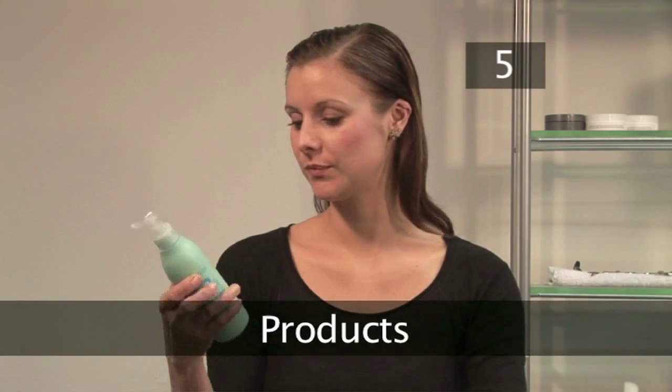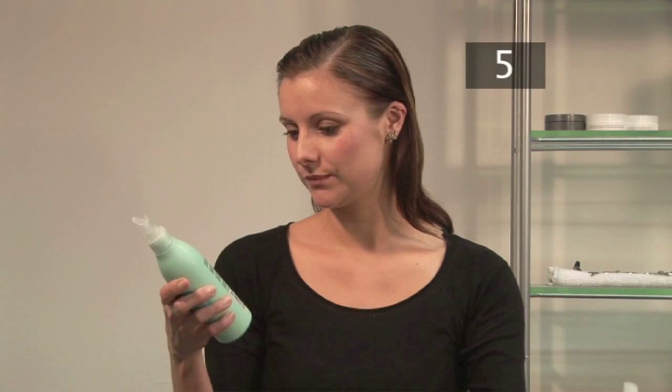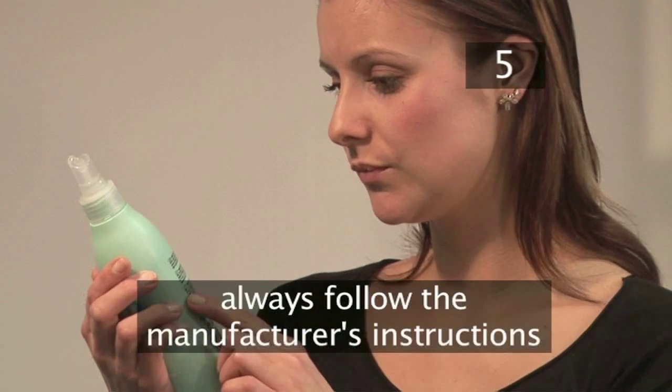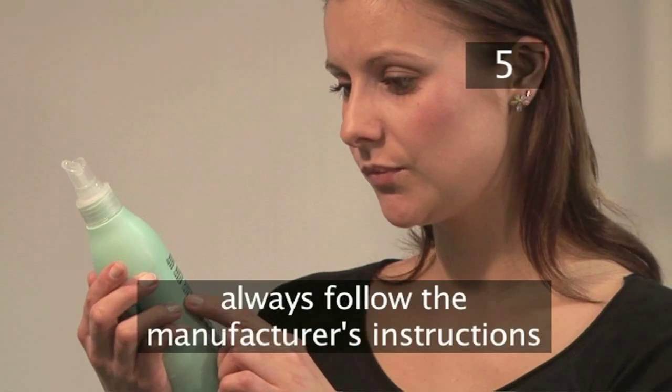Step 5. Products. To protect your hair from excessive exposure to heat, I would recommend using a heat protective serum. Directions for use may vary, so always follow the manufacturer's instructions.